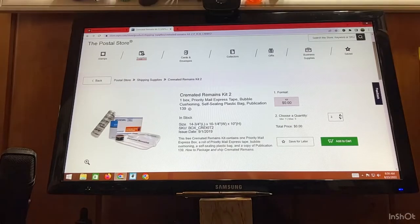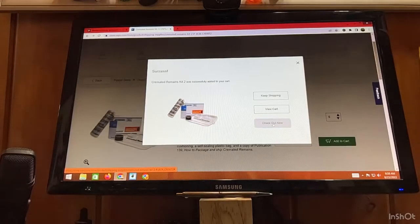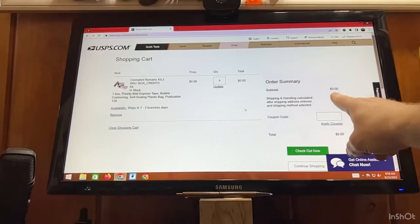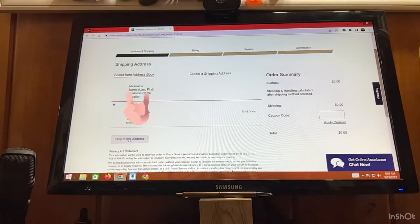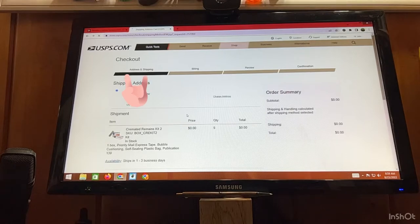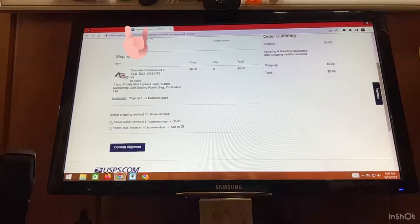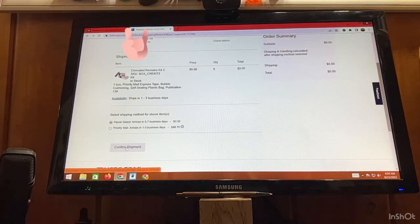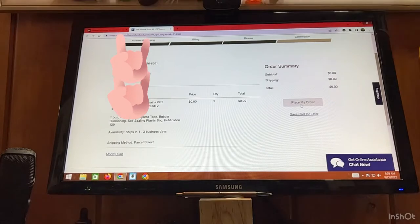Please — 1, 2, 3, 4, 5 — add to your cart. Check out now. $0.00. Check out now. Get to this address. Parcel select. Confirm shipment. Place my order.